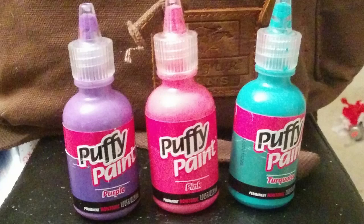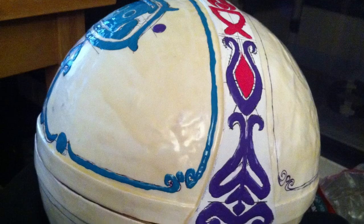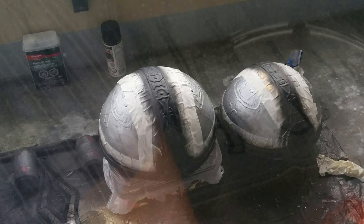Next came the details. You can see that there are a lot of them all over the top and bottom of the ball. I drew all of these on by hand using reference and covered it in puffy 3D paint. I used a variety of colors for this paint and when it dries, it dries bumpy, which is exactly what I wanted. Once all the details were dry, it was ready for painting.